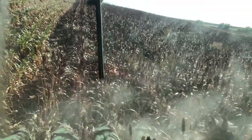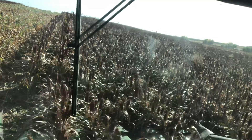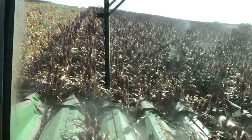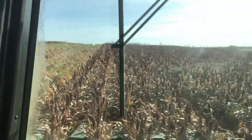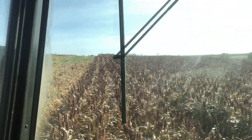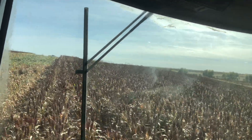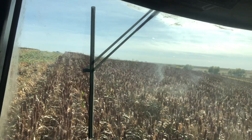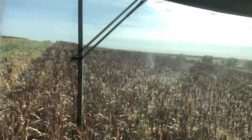So there are some terraces here we're going over, but we're heading south. When we get down to the south end, we're going to unload onto the grain cart and then load the semi — that's what we're going to do tonight. Then in the morning my brother-in-law is going to come help me.